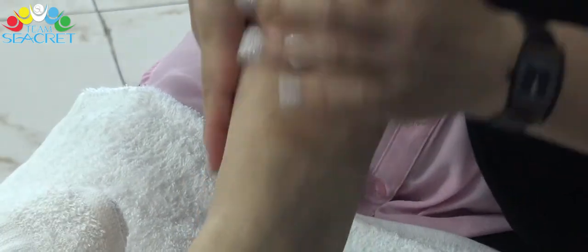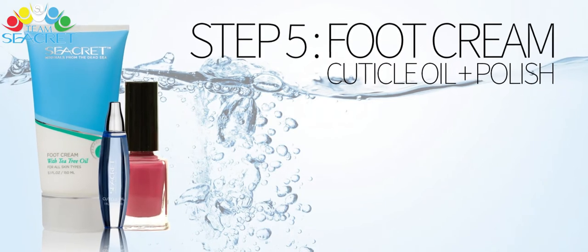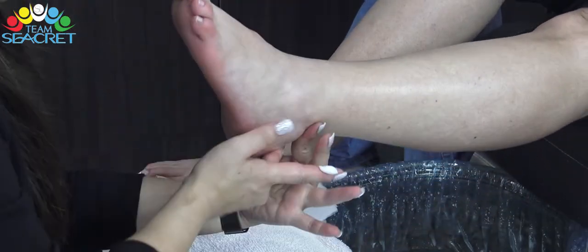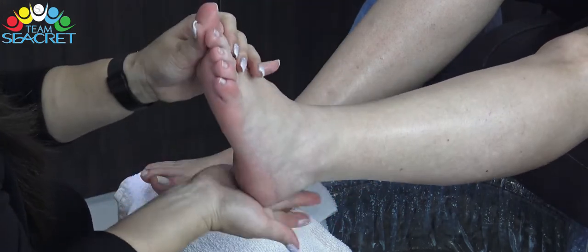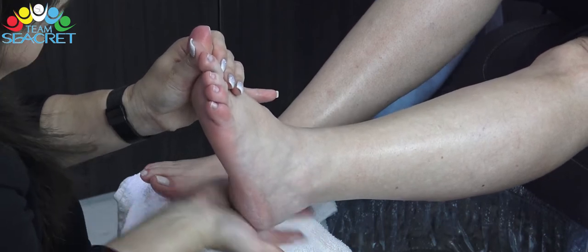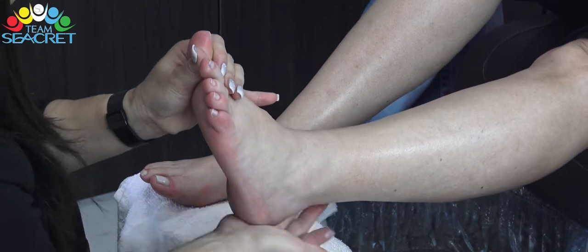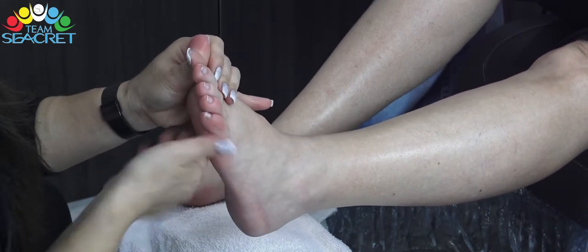Nếu cần thiết chúng ta có thể dùng Body Lotion để massage thêm. Bước thứ 5: Food Cream. Đầu tiên, chúng ta sẽ dùng Foot Cream để massage gót chân cho khách. Sản phẩm này tăng cường độ ẩm cho đôi chân, kết hợp với tinh chất trà xanh đóng vai trò của chất khử trùng tự nhiên. Sản phẩm này sẽ làm mềm, bảo vệ và làm mới làn da của bạn.